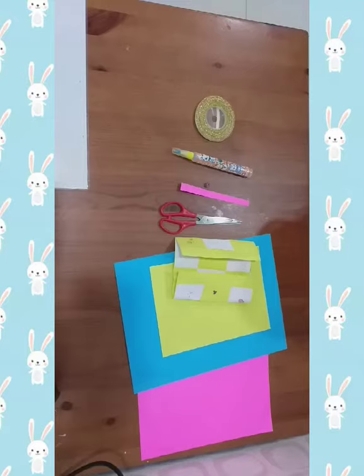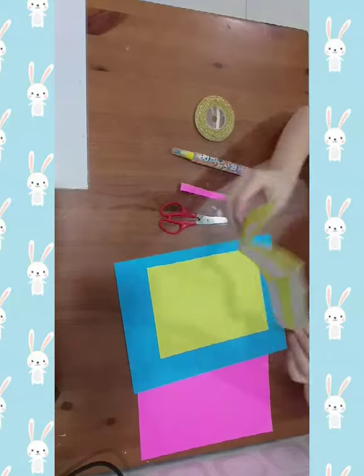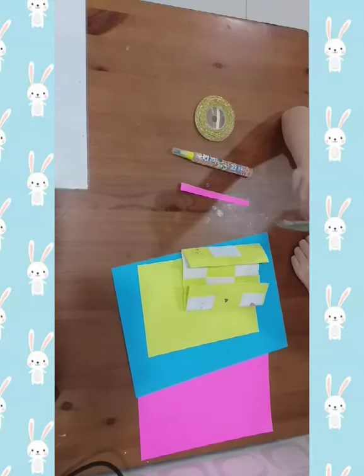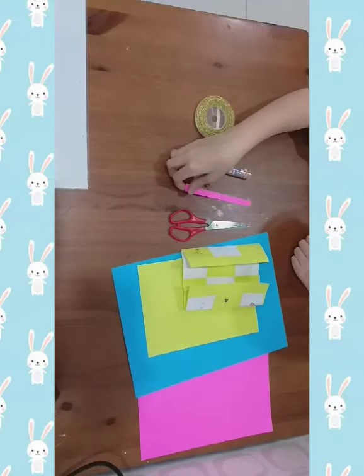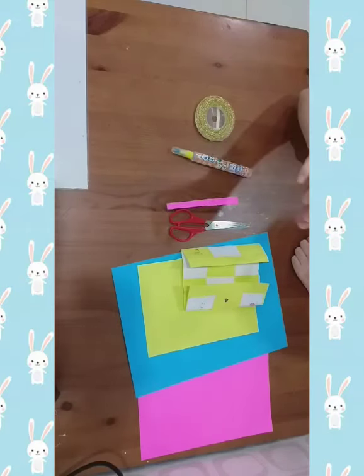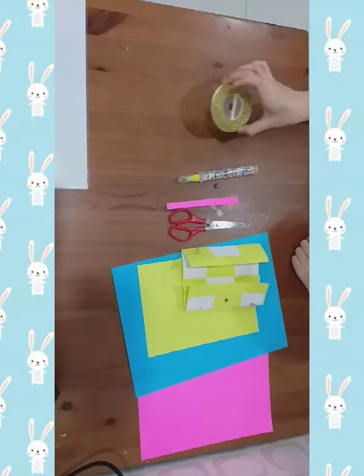First, we need to prepare 3 different color papers, and we need to prepare the previous video cut. We need to prepare scissors, then a stripe, a bit of blue, and strings.